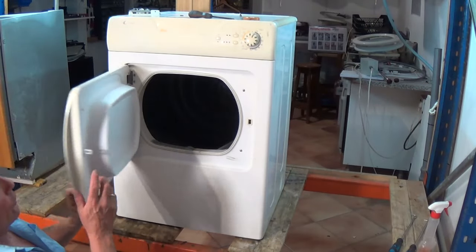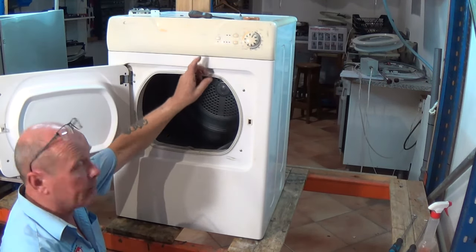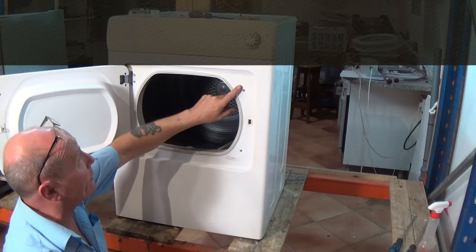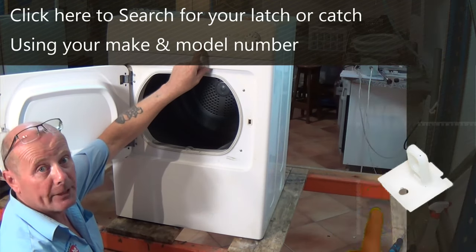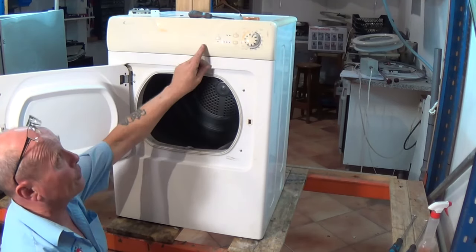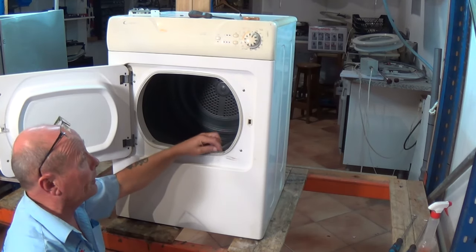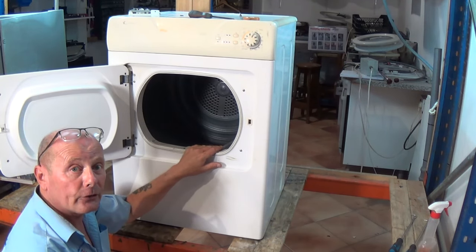To get a new latch for your tumble dryer, we normally need the full model number. If you put this into the search on the website, the full model number off the identification plate — this one has worn away, but there's a sticker on the actual back of this machine which gives the full model number. Sometimes you'll be able to find the latch, but do take a close look at the pictures of the latch using the model number. That might not be the complete model number, so if you have any doubts whatsoever, please use the contact us page on the website — the links will be above or below — and we'll help you find the correct latch for your tumble dryer.